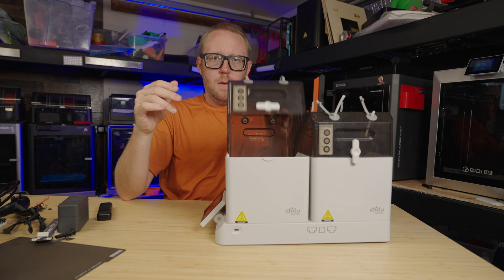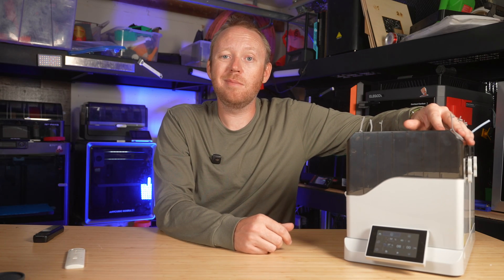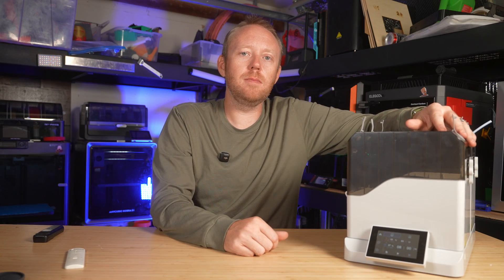Now, which one's better? I couldn't tell you — I've never played with the Polymaker one yet. Maybe we could fix that in the future. Let me know.